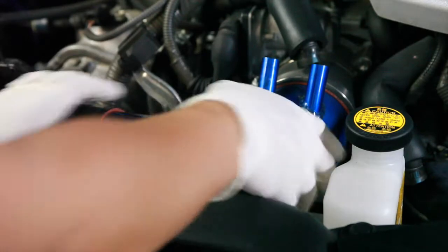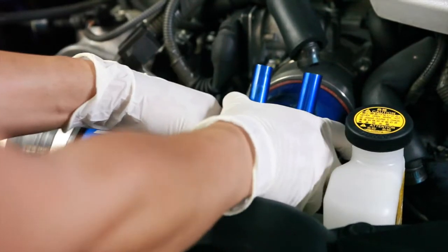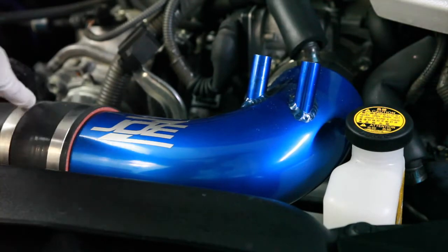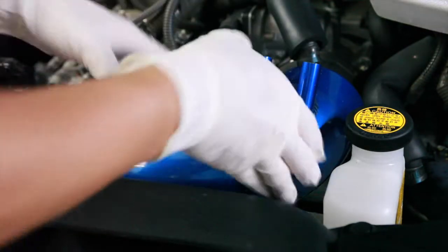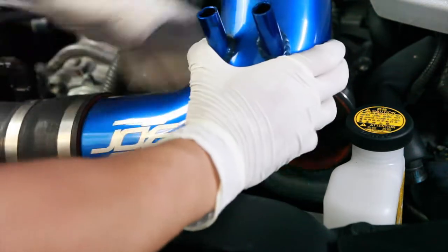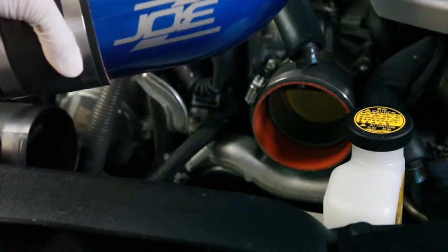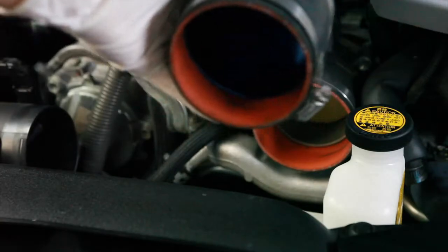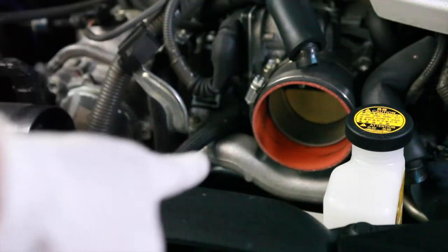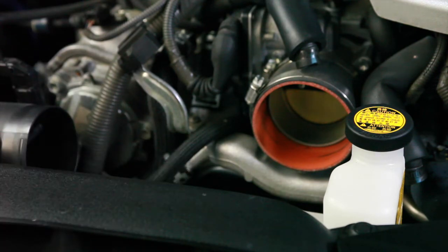Now you want to go ahead and just slide this forward. And then this clamp right here — you can go ahead and pry it up 90 degrees. It'll slide right out. Put that aside. We're going to tackle this right before we put everything together, but right now we're going to focus on the air filter.